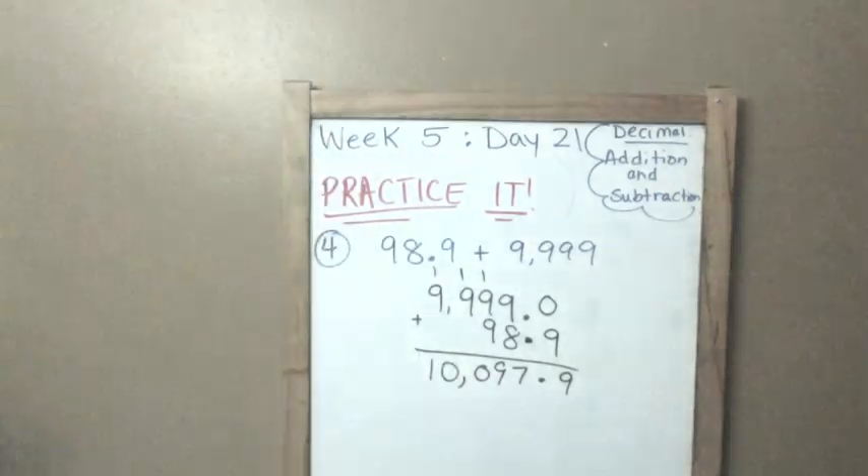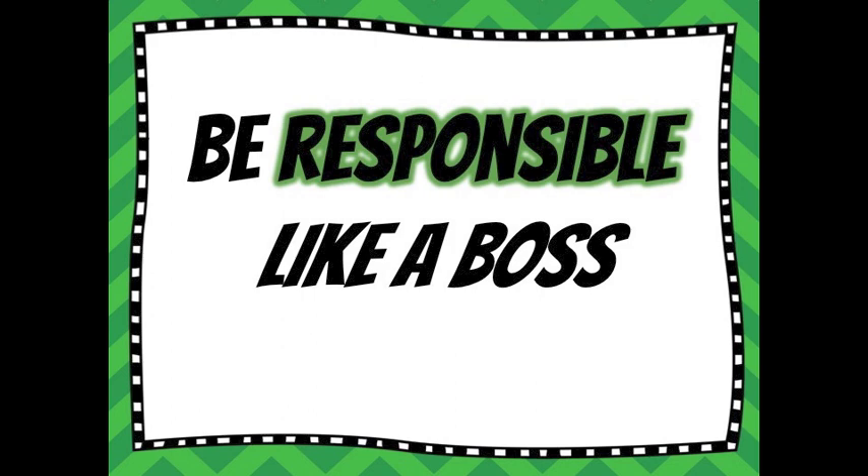Today's B message is to be responsible like a boss. A responsible person focuses on doing the right thing even when you think no one is watching. That means completing your work, homework, and chores or helping your siblings without being told to do so — you just do it because you know you're supposed to. It also means telling the truth. Responsible people are honest people. And responsible people put forth their very best effort every day, even on off days.